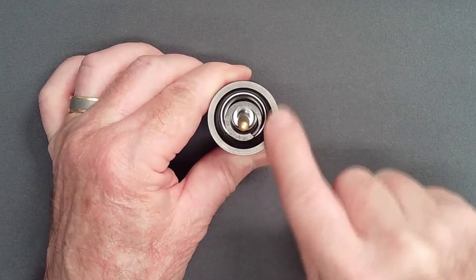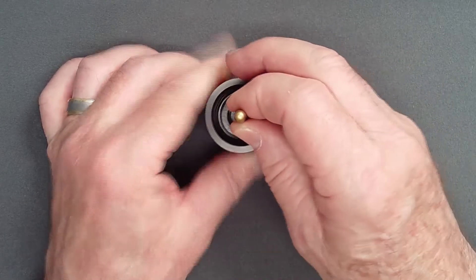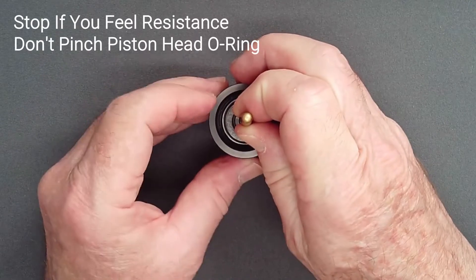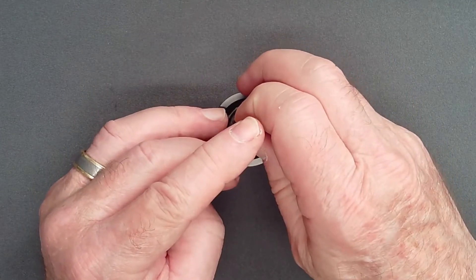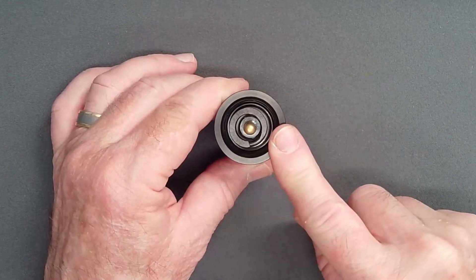Feel carefully for a potential pinch of the piston head O-ring. If it begins to extrude due to an off-center insertion, do not persist. Pull back and try again. With the piston in place, you're now ready for assembly of the end cap.